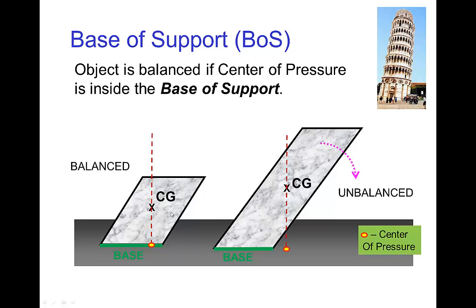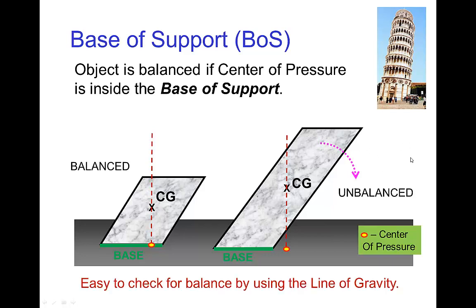Let's see how this works. If we have an object sitting on a table, we draw the line of gravity down through the center of gravity. The point where it touches the table is the center of pressure, and we see that it is inside the base of support where the object touches the table. This tells us the object is in balance and won't tip over. For this other object, the center of gravity is higher, and when we draw the line of gravity down, it hits a point on the table — the center of pressure — that is outside the base of support. So in this case, the object will tip over. Using the line of gravity and the center of pressure, it's easy to check for balance.